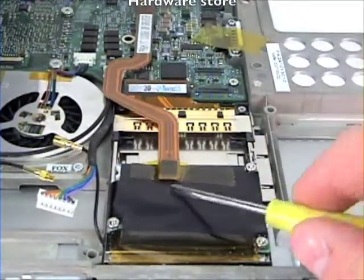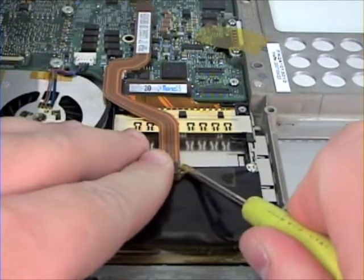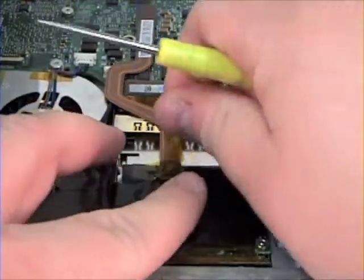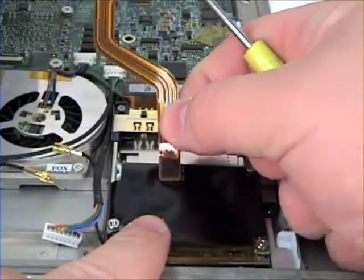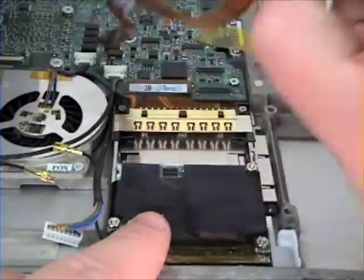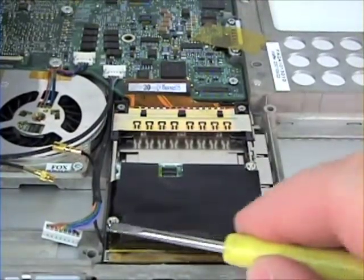Begin by removing the cable and removing the tape that is holding the cable in place. After the cable is removed, remove the three nuts from the modem.